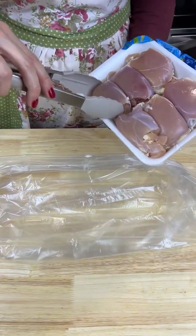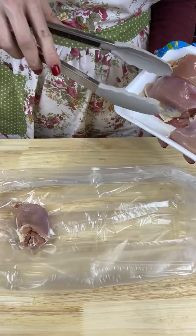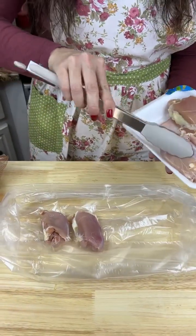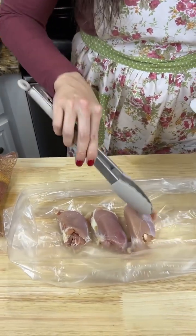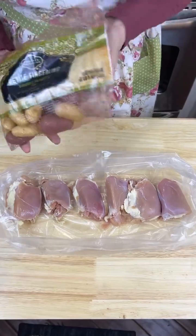I grab some boneless skinless chicken thighs and put them right into the bag — all six of them. Yes, these are my unwashed chicken thighs, y'all, I'm sorry.